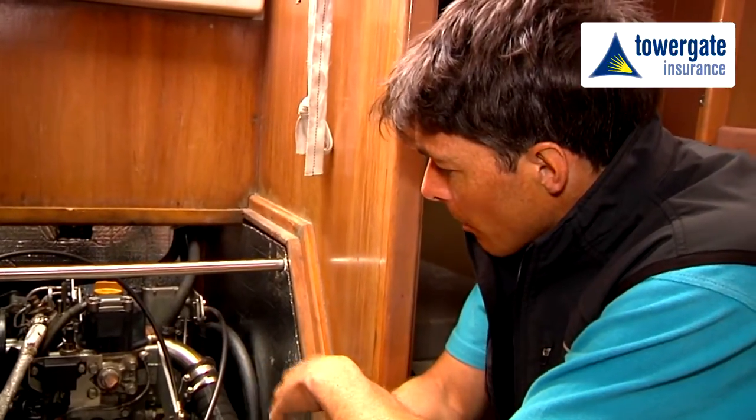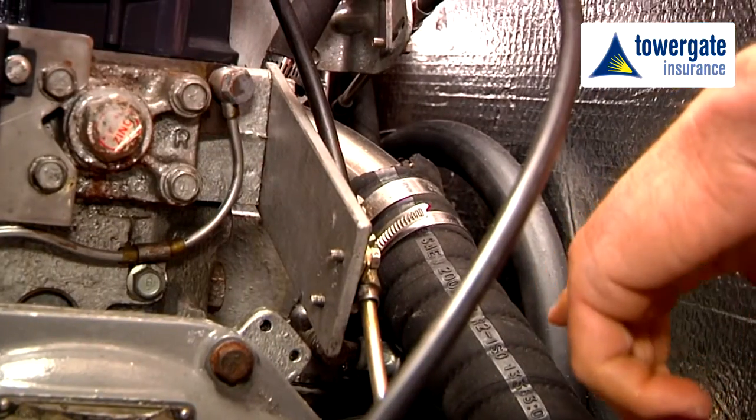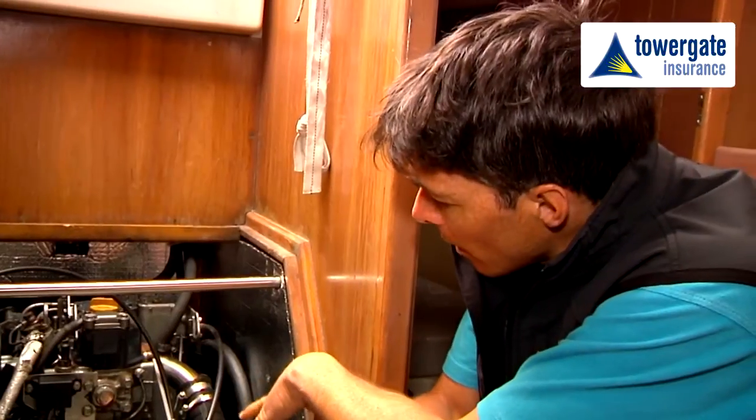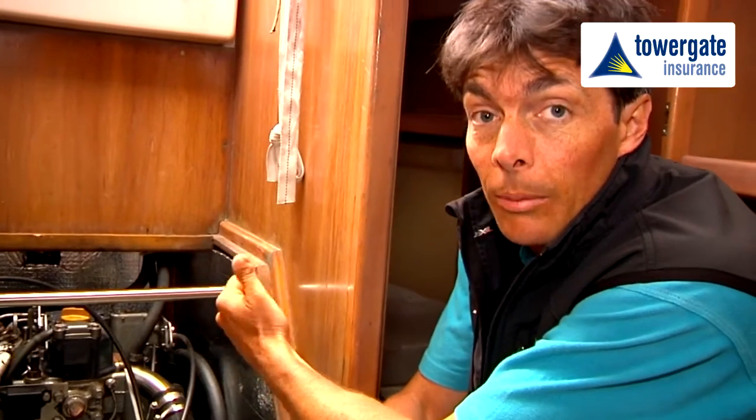We then have the linkages that we need to just double check through, the exhaust fume conduit through out to the back of the boat, the fuel line into the engine and then the control linkages through to the throttle and by the driving position up on deck.